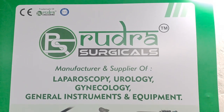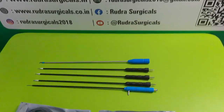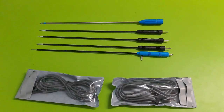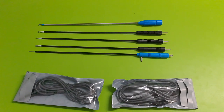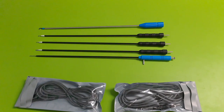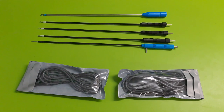Hello, welcome to Rudra Sajjigal. Today I am showing you the L-hook spatula, J-hook aspiration needle, and bipolar electrode.